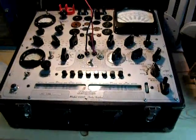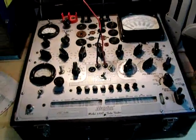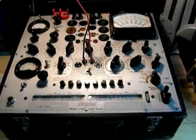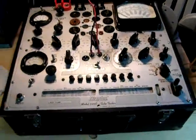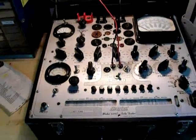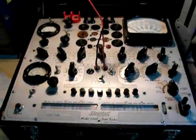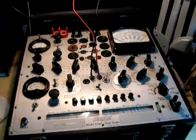Hello there YouTube, Hickok 539C owners. You're probably the only one of these testers, or you're thinking about getting one. As I got into this tester and started learning some things on the internet, there was some information I was kind of surprised to see that's not common knowledge out there.